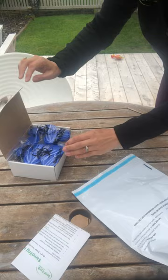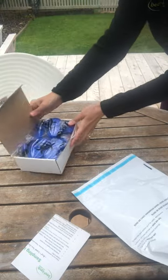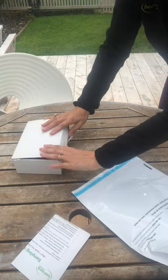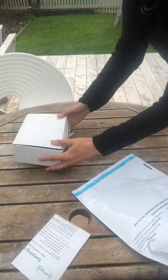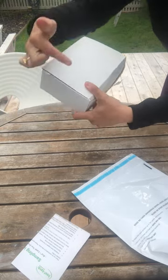Push them down in there and then you've got your 10 poo samples all ready to go in your box. The lid might not close perfectly, so just do your best and then tape up from front to back.